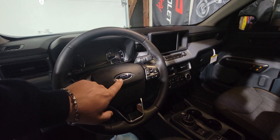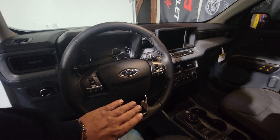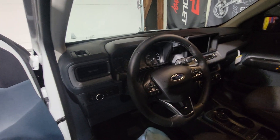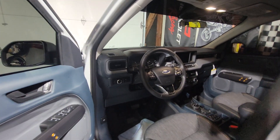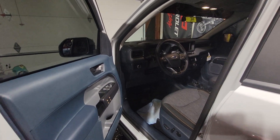One thing I do want to do is the black Ford badge so it matches, and then I still gotta add the gold — I just gotta get the steering wheel off. I'm still figuring out how to add a little more gold touch to it. So yeah, 300 miles on it already.